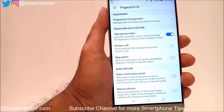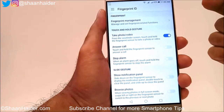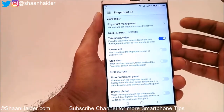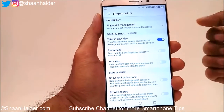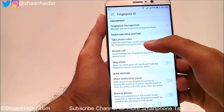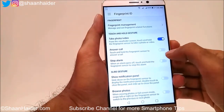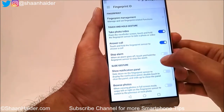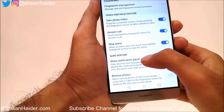It will show you lots of options. There are three functionalities you can use with the fingerprint sensor. The first one is Security — you can unlock the device with your fingerprint. Then there is Touch and Hold Gesture — you can take photos and videos, answer calls, or stop an alarm. You need to turn these features on.